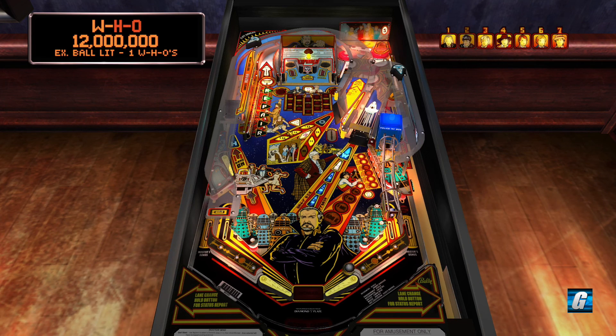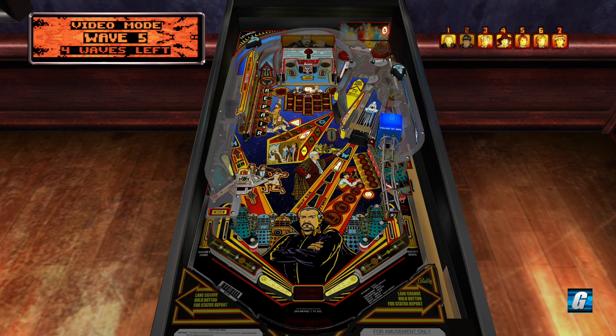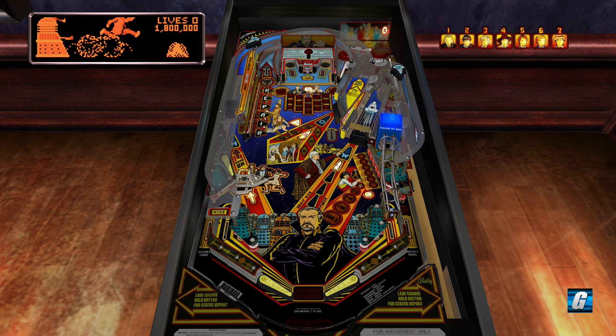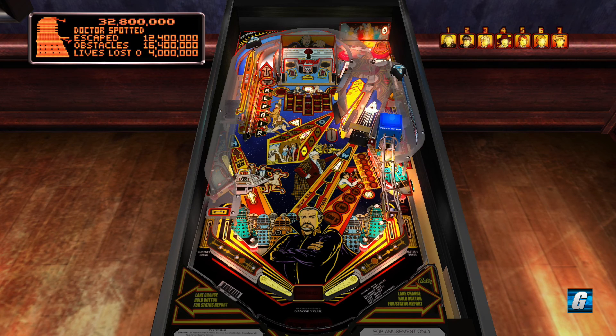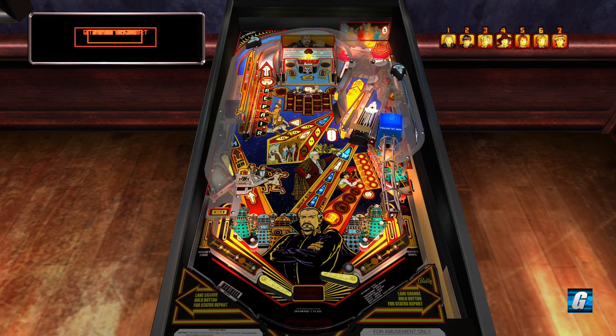Let's see if we can get another W-H-O. Another video mode. To qualify video mode you have the escape targets on the bottom right hand portion of the play field. Once you spell out ESCAPE you qualify video mode and then you can shoot that left shot into the pops, which feeds the ball down to the right into video mode. Sometimes you can backhand the ball into the escape targets.